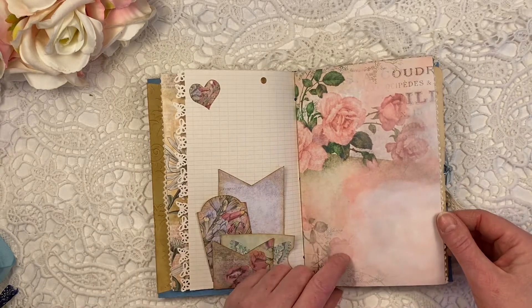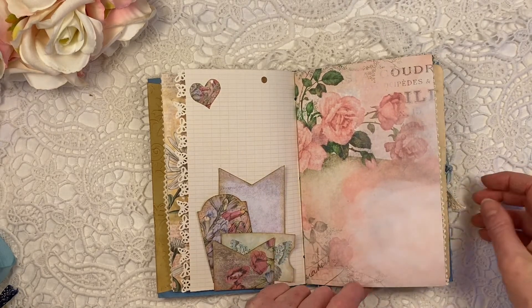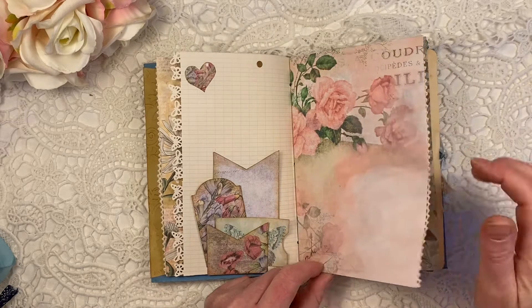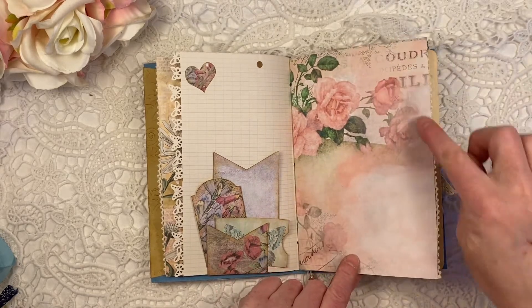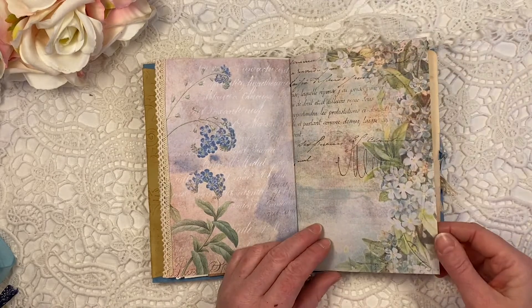I think this is my favorite — I love roses, I love pink, my favorite colors. So a beautiful page with old writing on there as well. And more beautiful pages in blue.